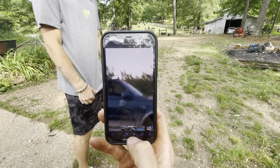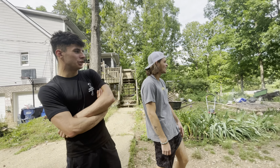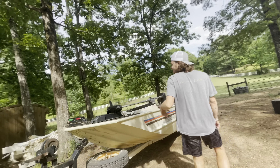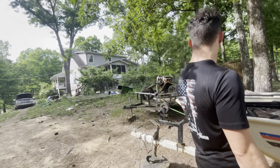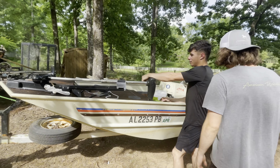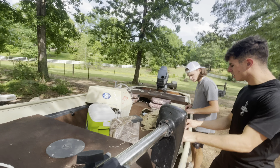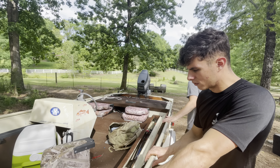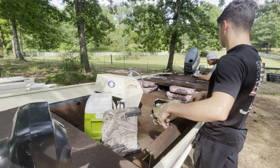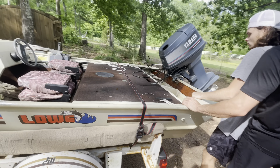Here's the tree stand video right there. Then we get to talking about a boat — show us the boat, bro! That's an '89 Lowe boat. They got it for around a thousand dollars.